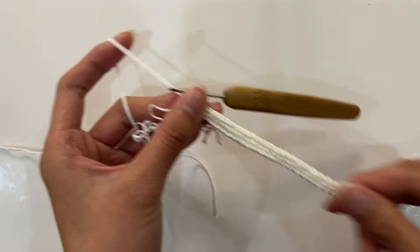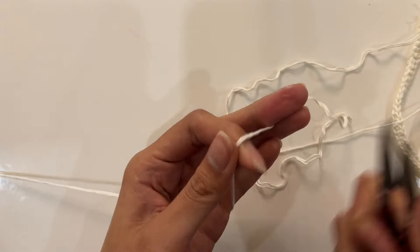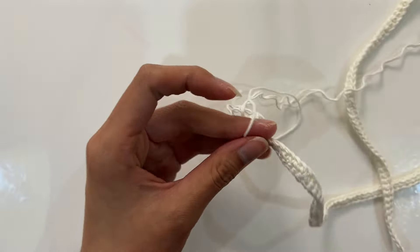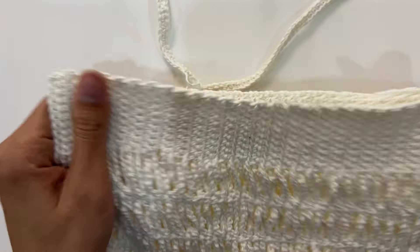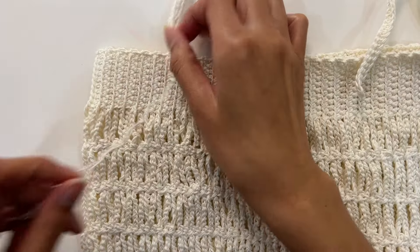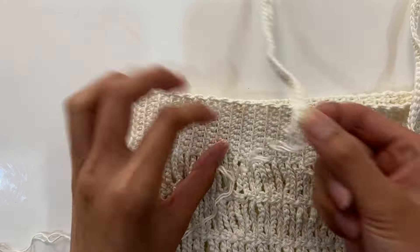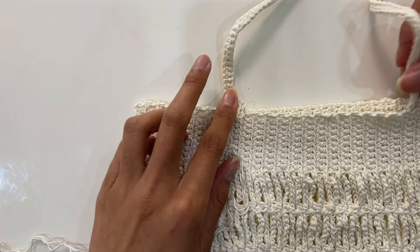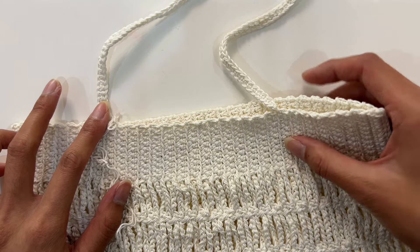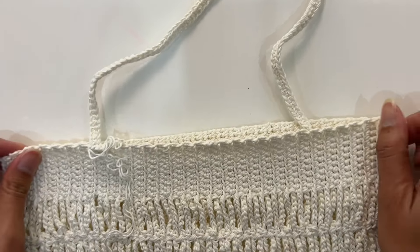After hooking 150 single crochets, hook a standing stitch and cut the yarn. Then use a sewing needle to sew the strap onto the bag. The position where we sew is approximately at rows 15 and 16, counting from the side — about the same on both sides.